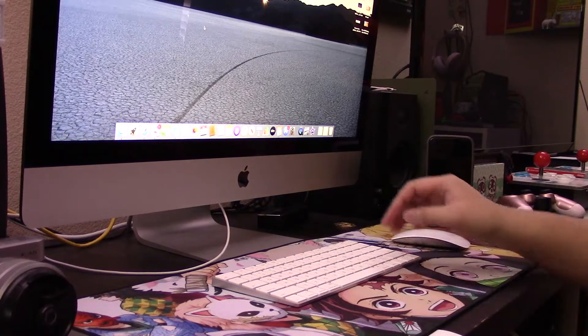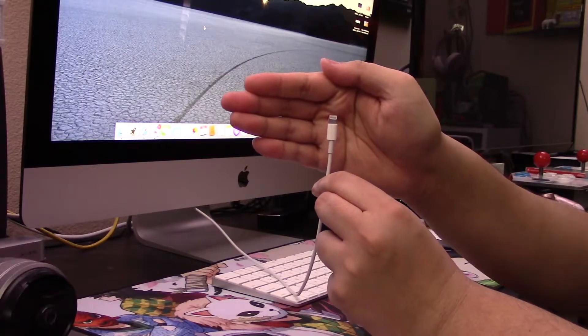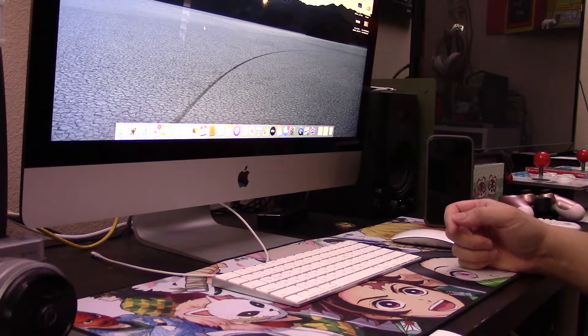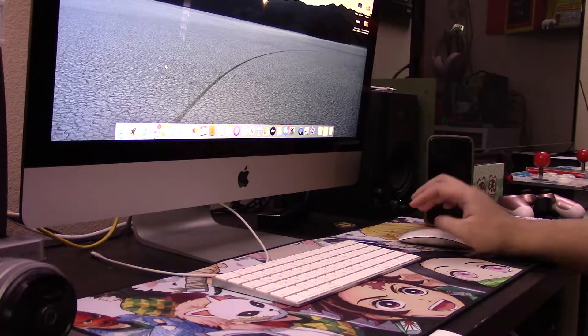But after some tinkering and experimenting, I found out there's actually a way to mirror your iPhone to the iMac without paying for a third-party app. All you need is what I have in my hand — a lightning cable. Pretty much every one that comes packed in with an iPhone, even the one that came with this iMac to charge the keyboard and mouse — that same cable should suffice. So nothing out of pocket for any of us.